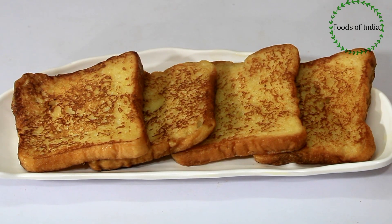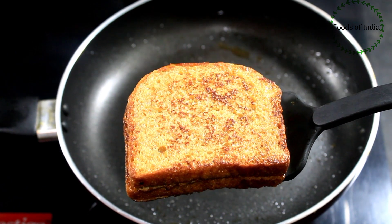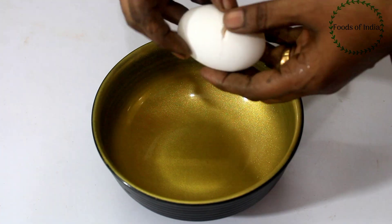Welcome to Foods of India. To make an easy breakfast recipe for French toast, we will see you in the video.